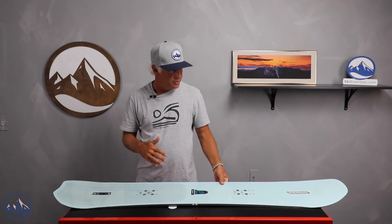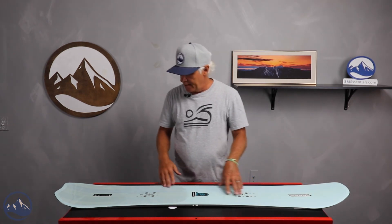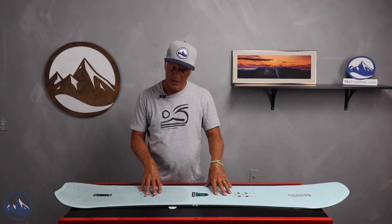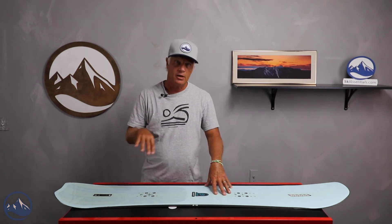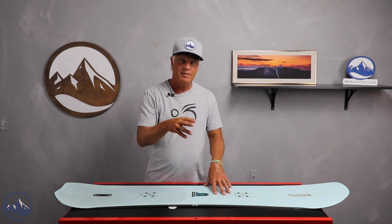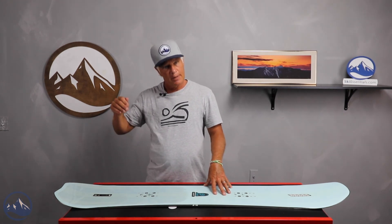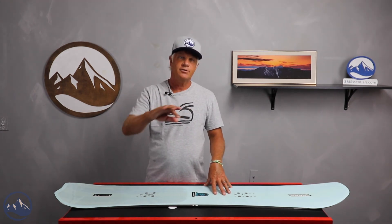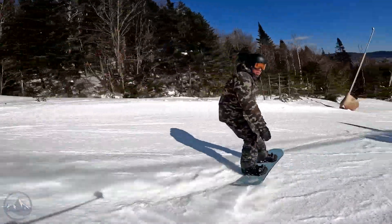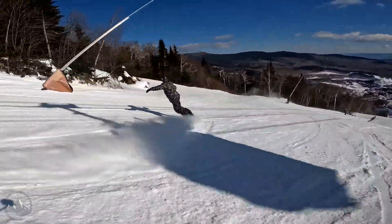The board is a directional shaped board with a nice long nose length for different snow conditions. It has some taper to it, and it has triax and carbon stringers. That gives you a lot of control, a lot of edge control, and a lot of driving power through your turns. The taper allows you to exit your turns and roll into your next turn with ease — and it always helps a little bit in powder and quick maneuverable turns in the trees or wherever you ride.